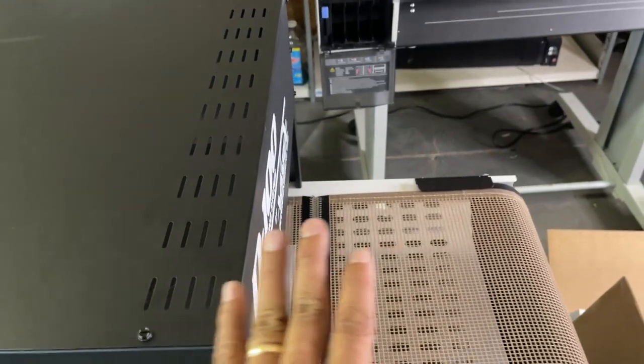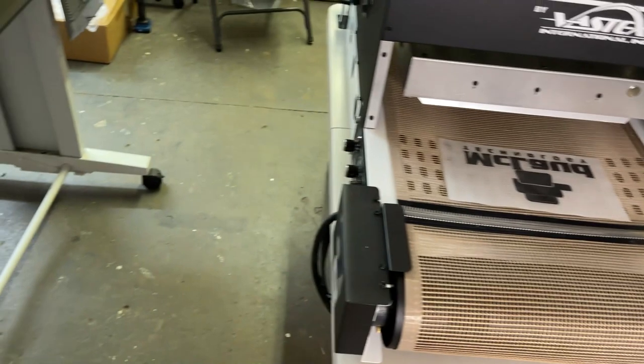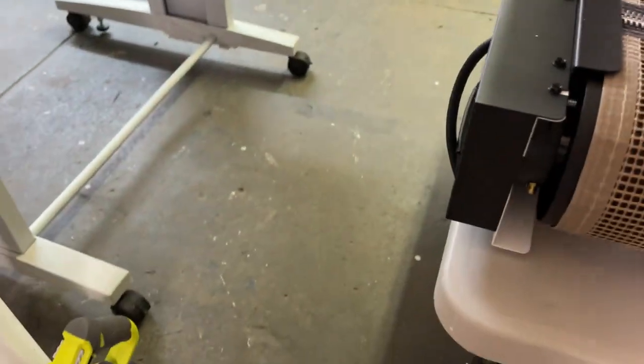Before you melt the powder, you want the ink dried first. There's another model with two stages — a different temperature at each stage — and that is for the professional curing system. But this is how you do it — just put the transfer on like this.